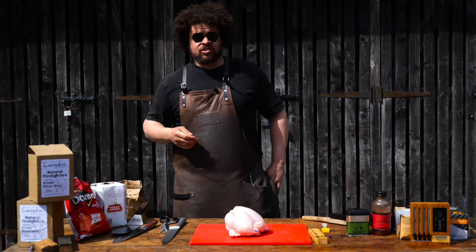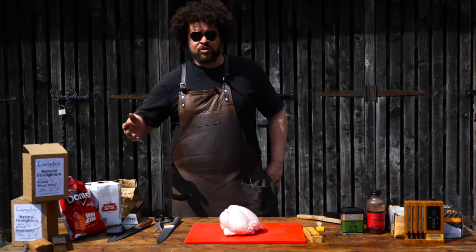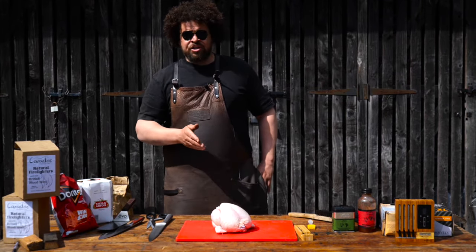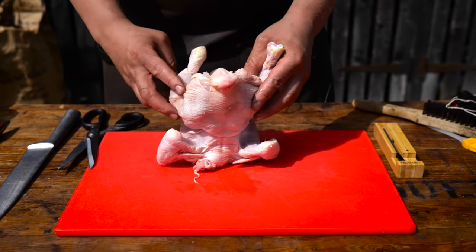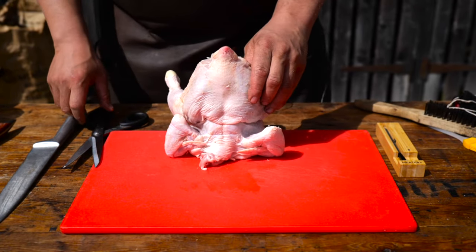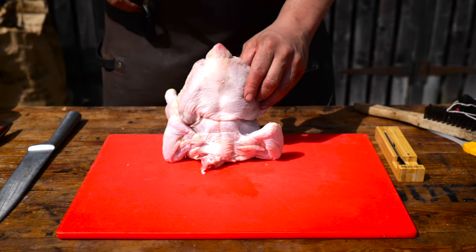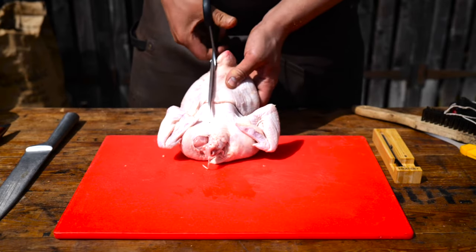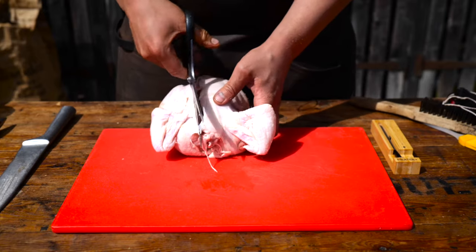A step up from cooking burgers and sausages is to move towards cooking a whole chicken on the barbecue, using exactly the same two-zone cooking principle. I'm going to show you how to spatchcock a chicken. Take the chicken, get its tailbone up in the air, and the easiest way to remove the spine is with a pair of scissors — you can literally just cut straight down one side of the spine.